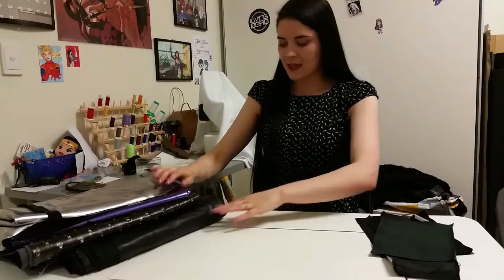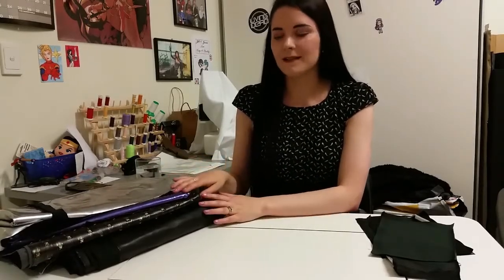So what I've got is some of the Cosplay Spandex, the Cosplay Pleather, and the Cosplay by Spotlight in bronze, and I'm really, really excited about new fabric full stop — so it's been really good to get my hands on this.